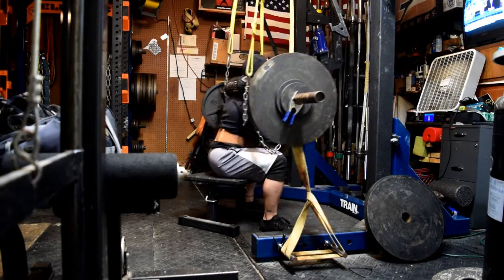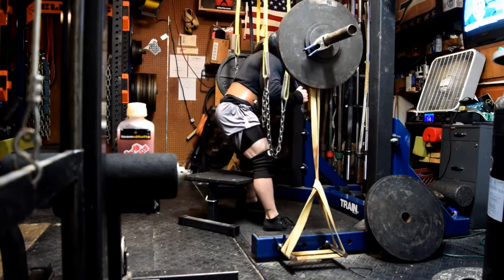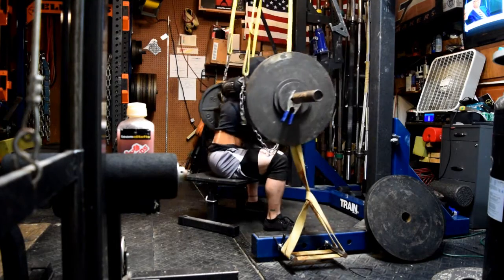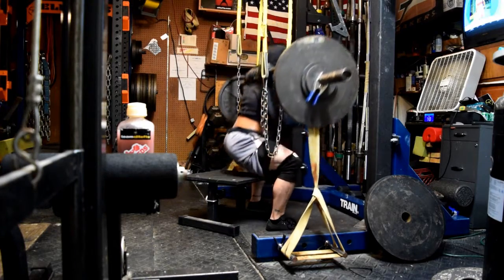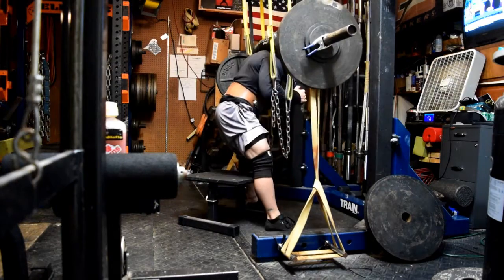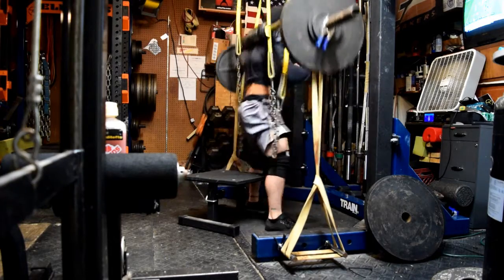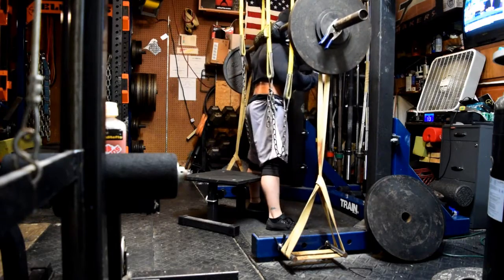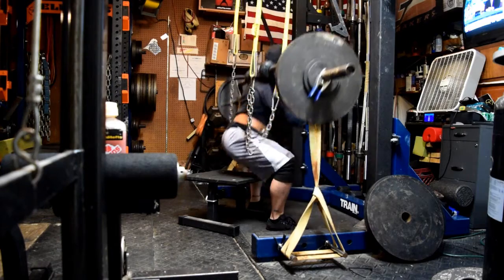New wave of speed work — squats with the yoke bar and average bands in a box. Pretty light weight the first week for 12 doubles at 170. This bar always kicks my butt. The percentages are the same, but my max on this bar is not nearly as high as with a straight bar or cambered bar, so the actual bar weight is pretty light. In terms of band tension, I'm kind of between the light and the average bands, but the averages make loading easier and I'm pretty short, so I get a fair amount of tension and a pretty good contrast.